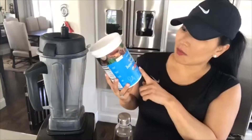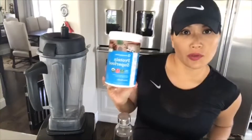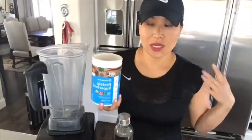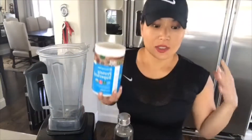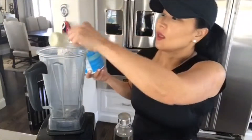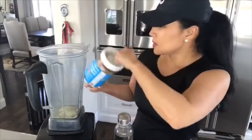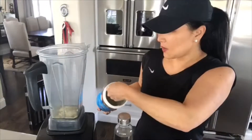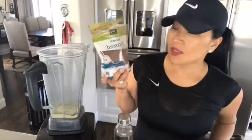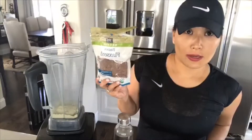This green smoothie that I've been having is plant-based protein superfood and every day I've been having this. I just changed the way I was eating — I do this smoothie every day. Plant-based green smoothie, I just make two at a time. Two tablespoons of the flaxseed and this is like gold for vitamins.